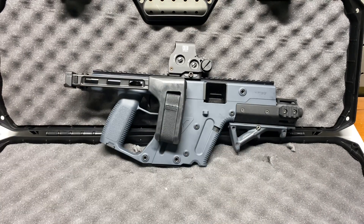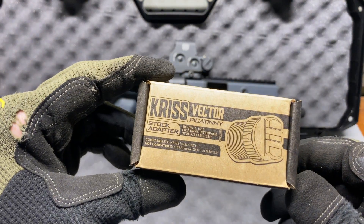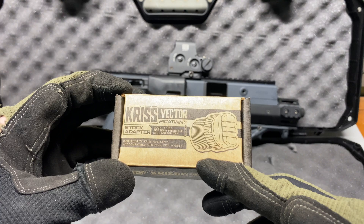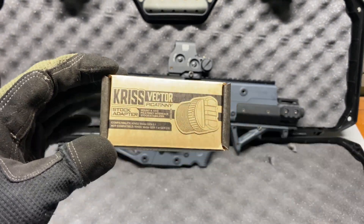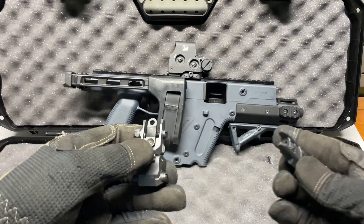I had to get rid of that, so I ordered the Strike Industries Picatinny stock adapter for the Vector. It's basically a little threaded piece with a Picatinny rail on the end — pretty cool, decent price, I think it was around 50 bucks.